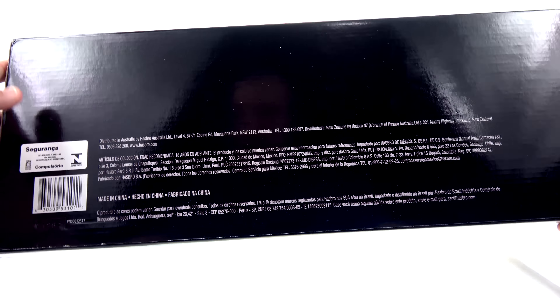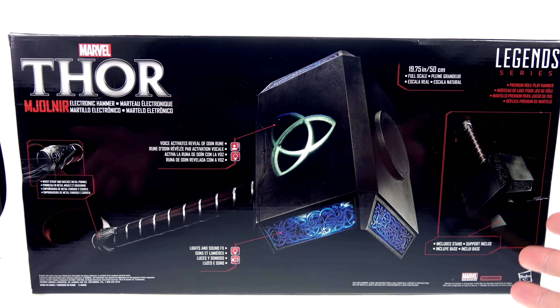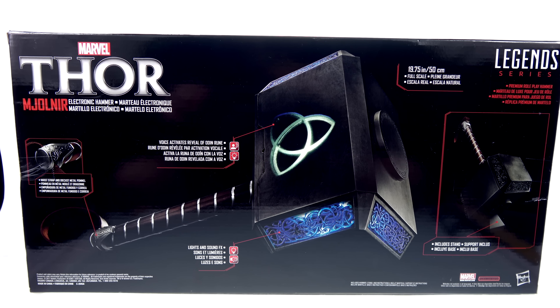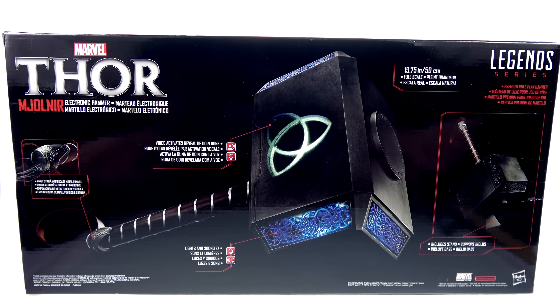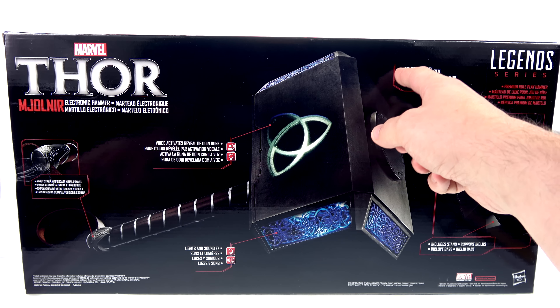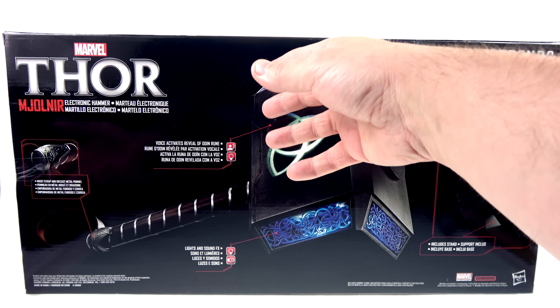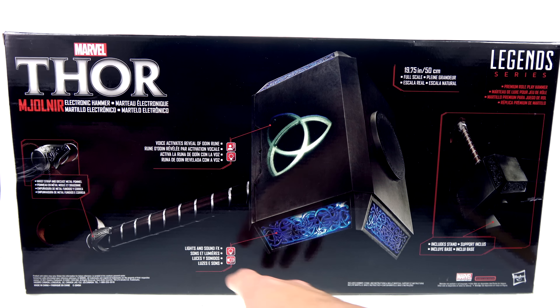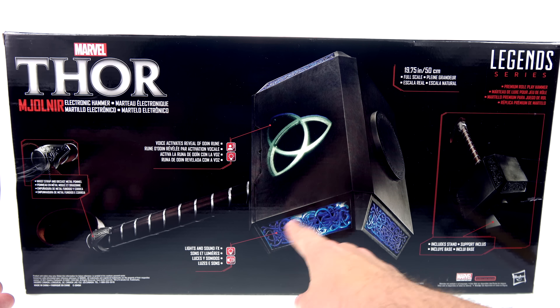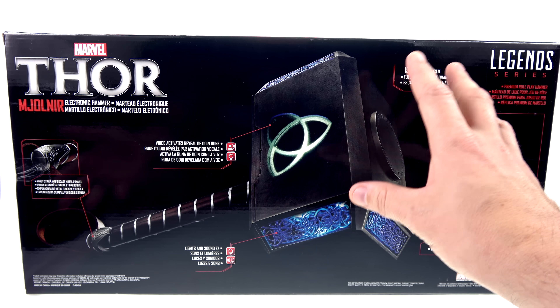The bottom doesn't really say anything — just distribution information. On the back it goes into a more detailed description of what this piece does. It is a full-scale one-to-one replica that is, according to the box, 19 and three-quarter inches. The voice activates the Odin rune and it's got lights and sound effects. It also includes a display stand, which is fantastic — something I really wish Captain America's shield came with.